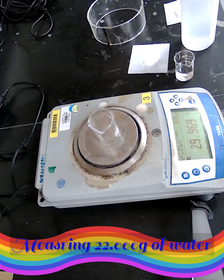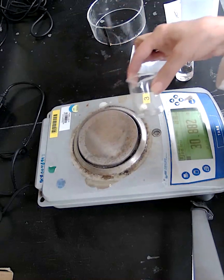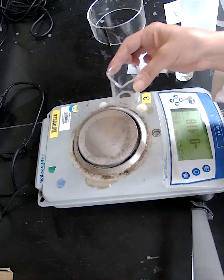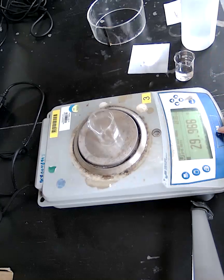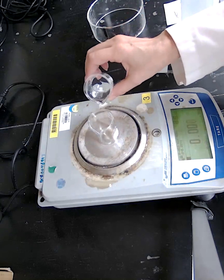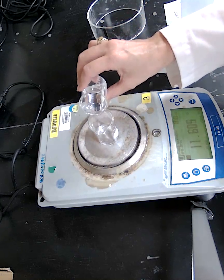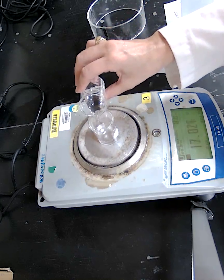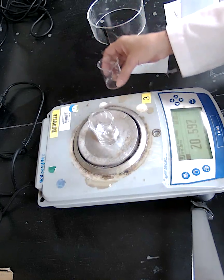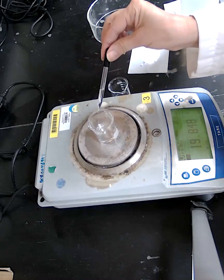Next, we want to measure 22 grams of water. For water, you need a beaker or graduated cylinder to hold it. Place the beaker on the scale and press the tare button to zero it. Add water slowly until it reaches 22 grams, using a dropper to fine-adjust. Remove water if there's too much, or add more if it's not enough.